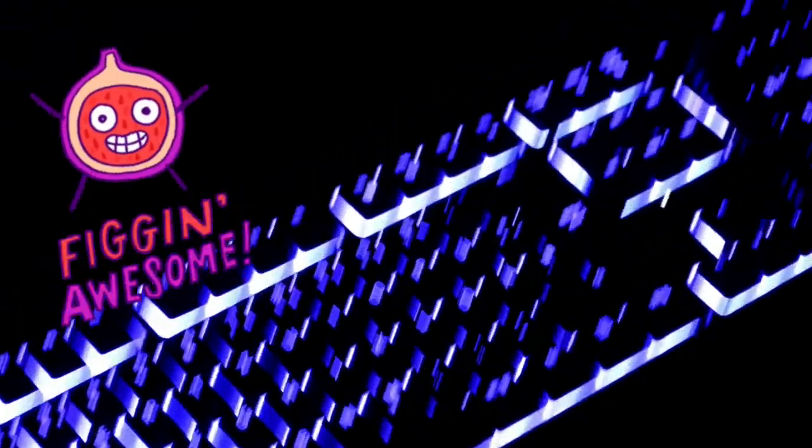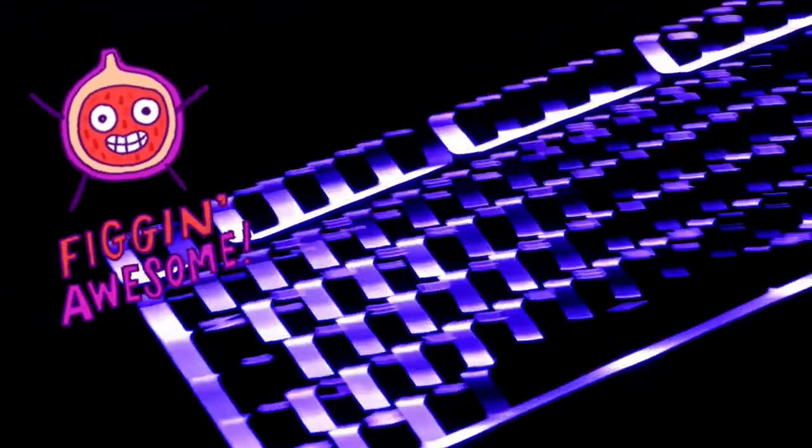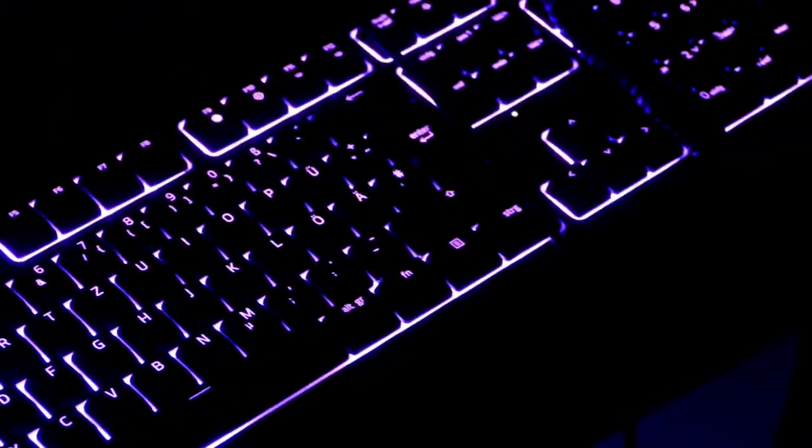We're gonna go through some of the functions. I'm gonna shoot this at night so you can really see what's going on with this little baby here. I got that on slow so you can still type and it's not really bothering your concentration, but you can do whatever you want with the settings as far as the neon lights go.